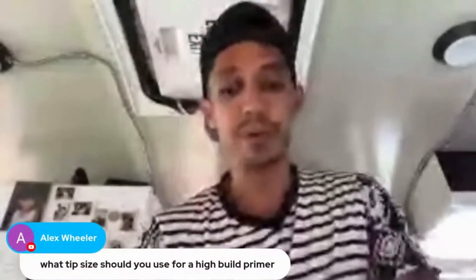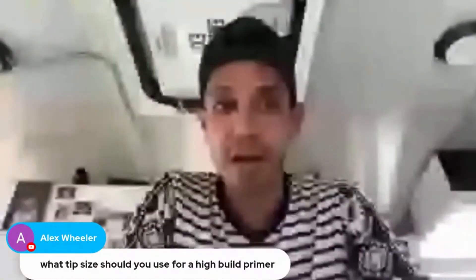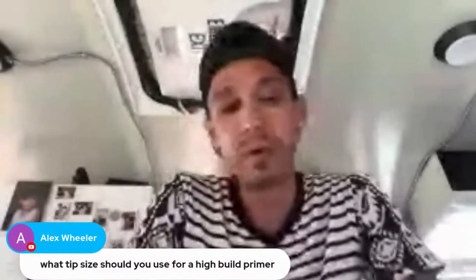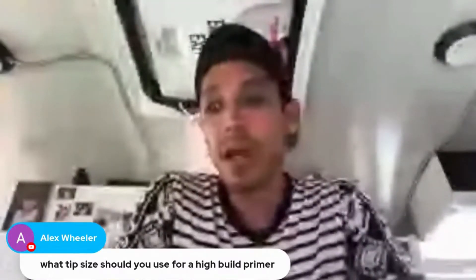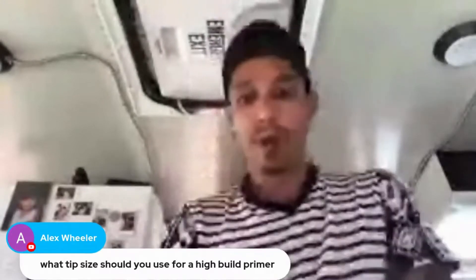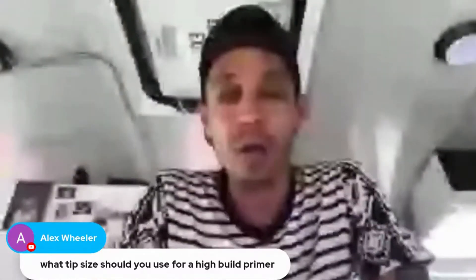Alex asks what tip size is recommended for high build primer. Anywhere from 1.8 is a good size to 2.0. However, you could use a 1.3 or 1.4 tip size for high build primer if you reduce your primer maybe 10% — add 10% more reducer than normal to thin it out. You're going to have to give it a couple extra coats, but it will work. That's something taught early on in the VIP course back in 2010 — it's just a quick hack so you don't have to go spending extra money to get a larger tip size.